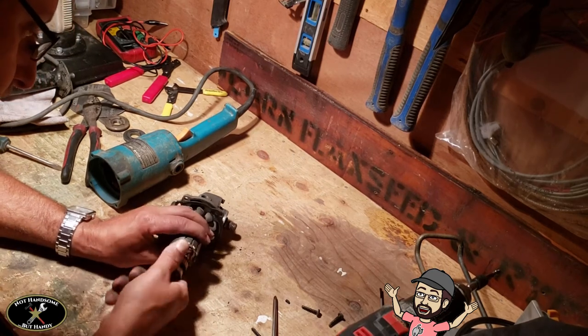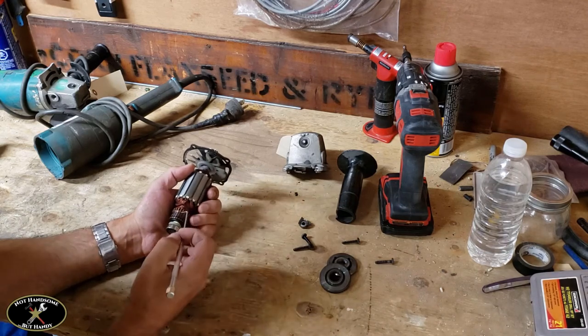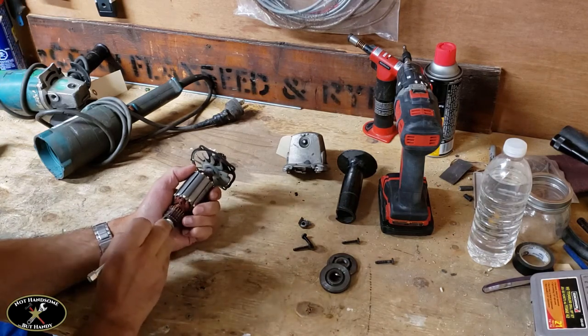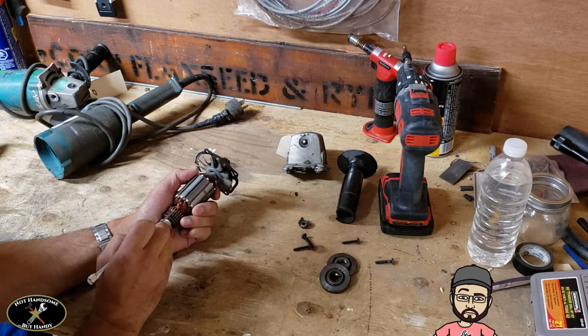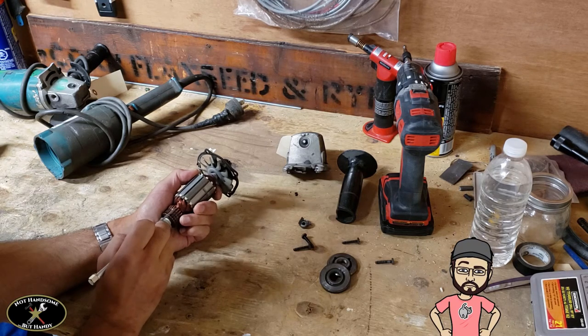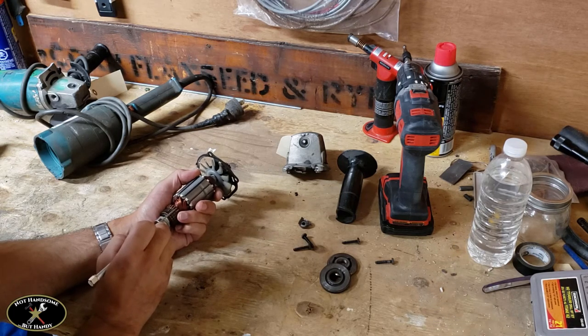Another important point is to take a pick or a small screwdriver and clean in between each of the segments on the commutator. The reason is that the old carbon brush can get in there and build up.